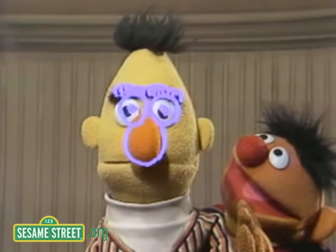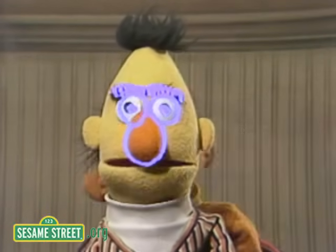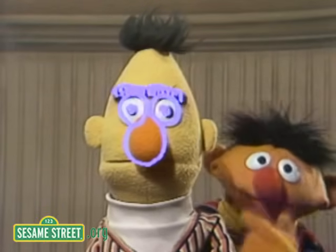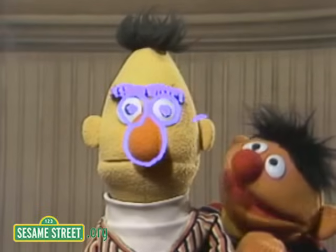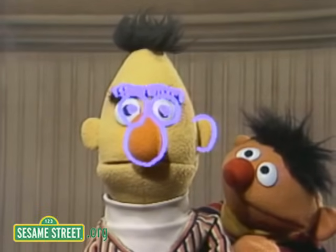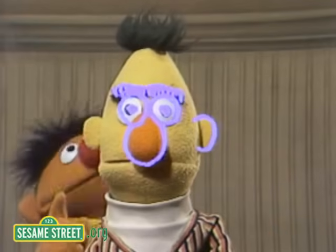Don't move, Bert. Now then, here is Bert's nose. Ernie, what's going on? Don't move. I feel a fool. And the nose is what you use to smell with, right? See, nose. Now then, here is one of Bert's ears on this side over here. It tickles. Don't move. And here's the other of Bert's ears over here.